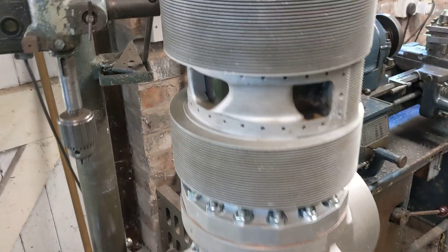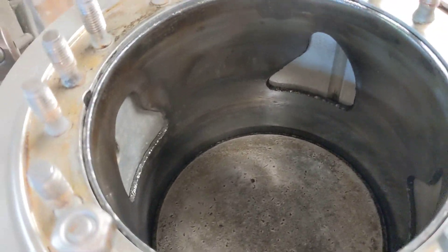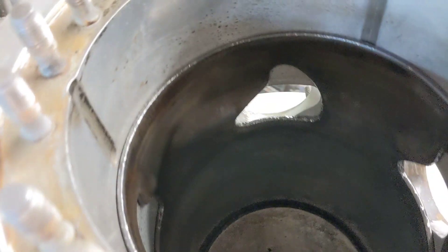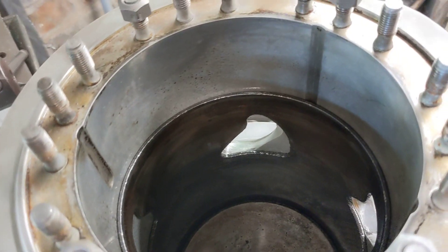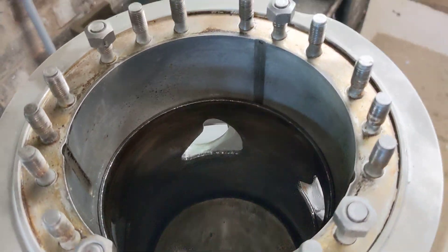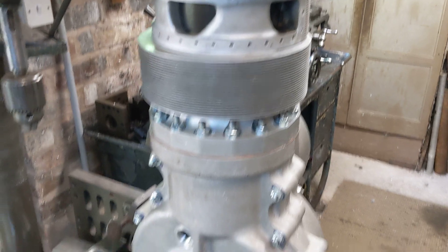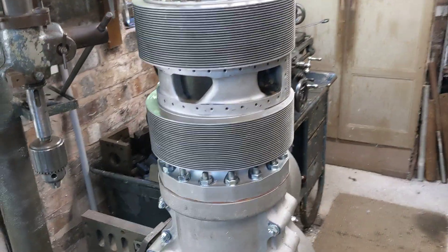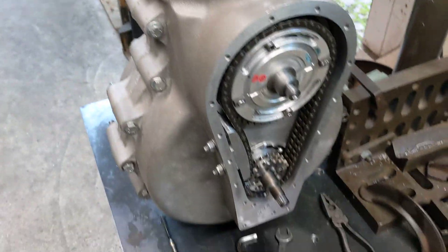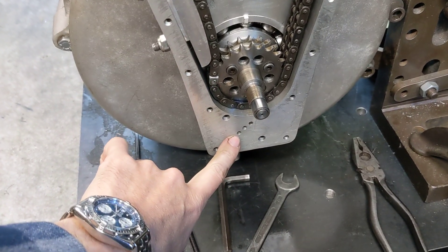We haven't got the head on yet, so you can see inside, and if I rotate the engine you can see the valves move and the piston move — valves opening and closing, piston going round. What remains now is to fit the breathers, fit the cylinder head using the compression ring we made in another video, and fit the timing cover after we've popped the oil pump on.